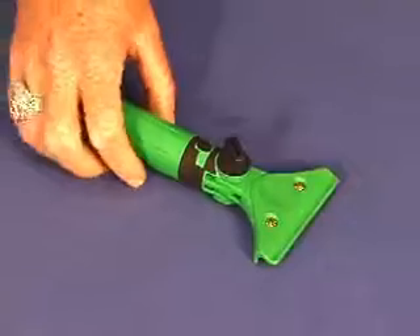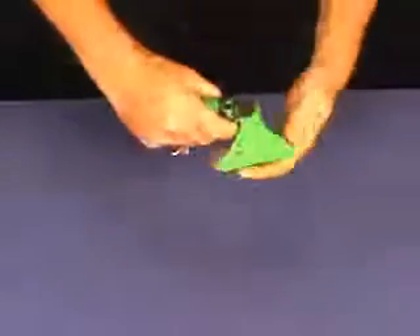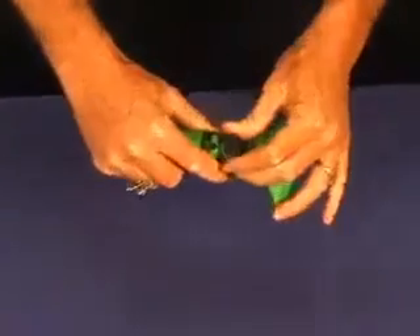This is Unger's swivel lock handle. This handle works, as you see, goes back and forth. That's how you tighten it — with this right here, you tighten it there, untighten it here.